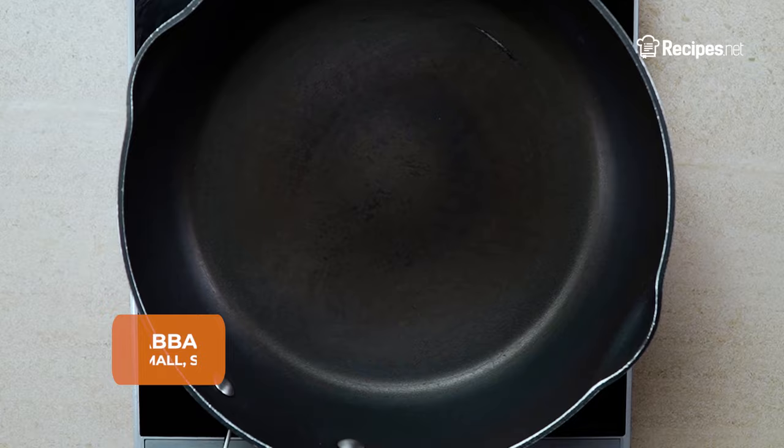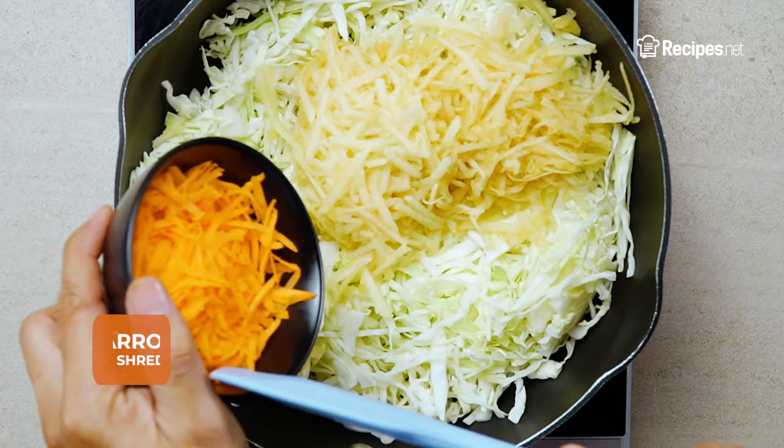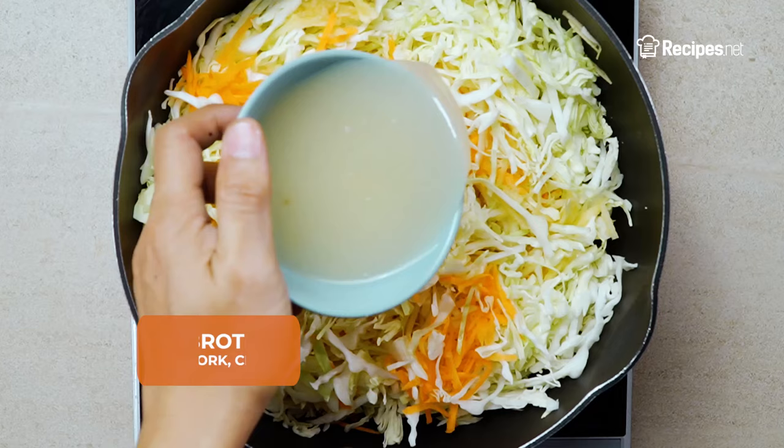In a large skillet, place the shredded cabbage, apples, and carrots. Let it cook briefly before pouring in the broth.